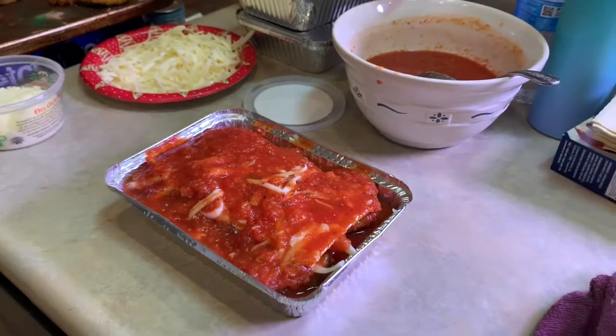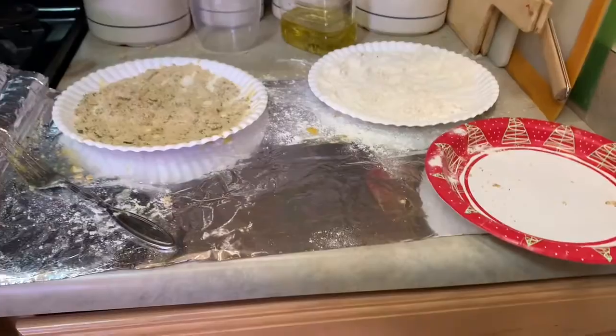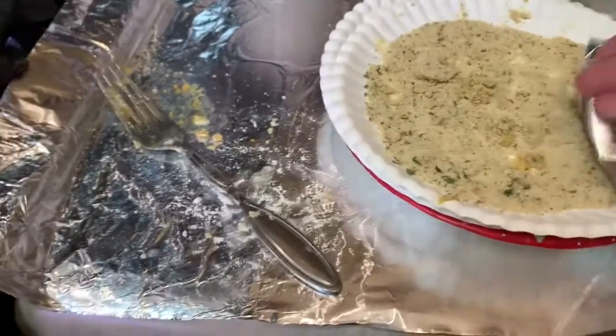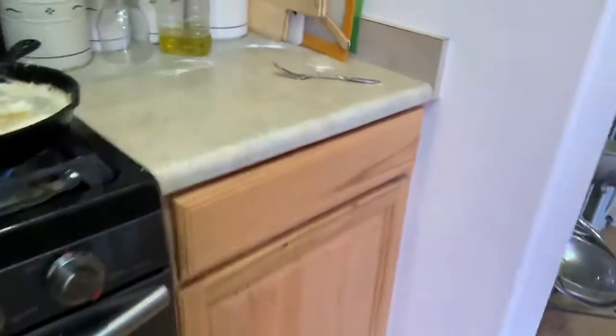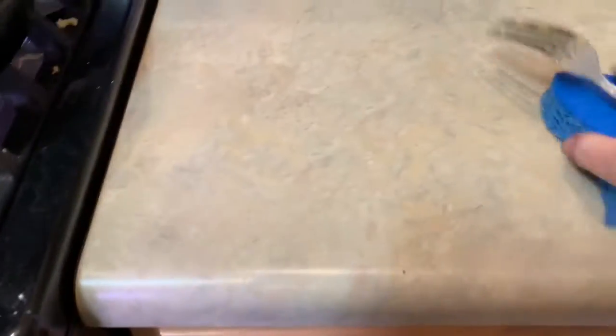Here's the fun cleanup part. Paper plate, paper plate, paper plate - and the foil - everything comes over to the trash. Look how easy that was. Now all I have is a little bit of flour and breadcrumbs that got out on the stove. Three bowls that I did not have to wash - and I'm thrilled with that.